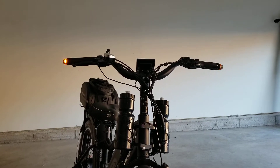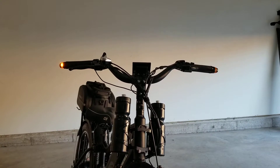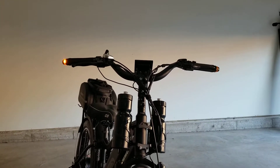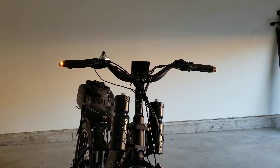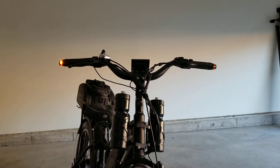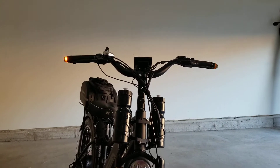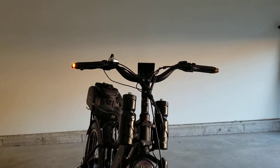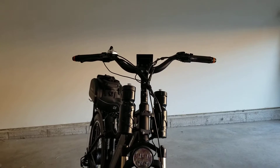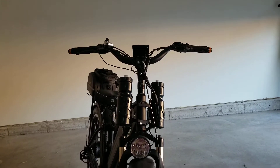Welcome to my channel. Here we're going to be talking about turning signals — I have them on the ends of the handlebars for my Himiway. The reason I chose these over the ones that go underneath the rack or behind the seat is because of this exact camera angle you see right now: people behind you can see where you're turning, but people in front do not.